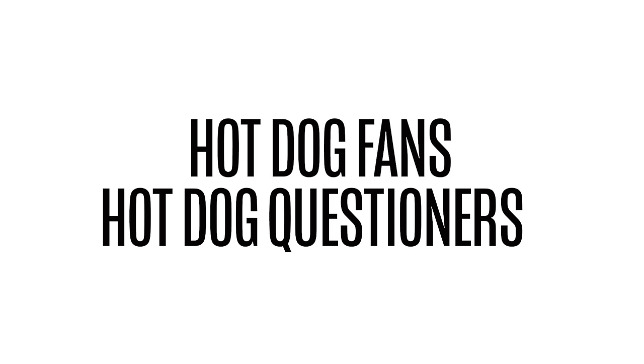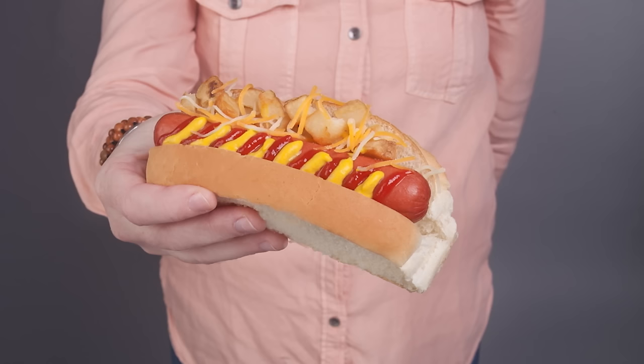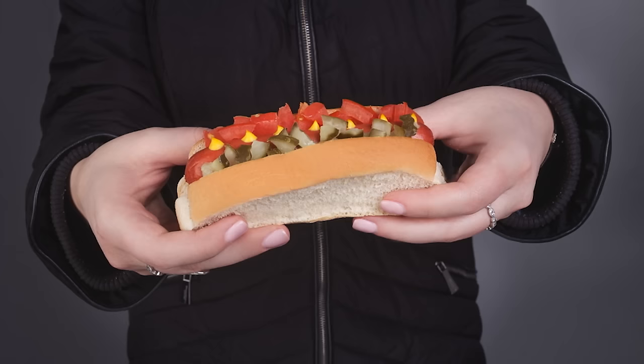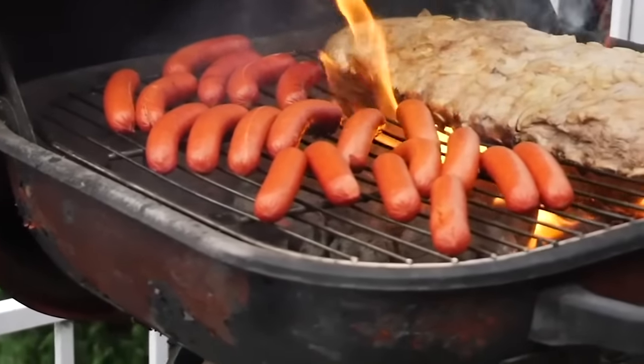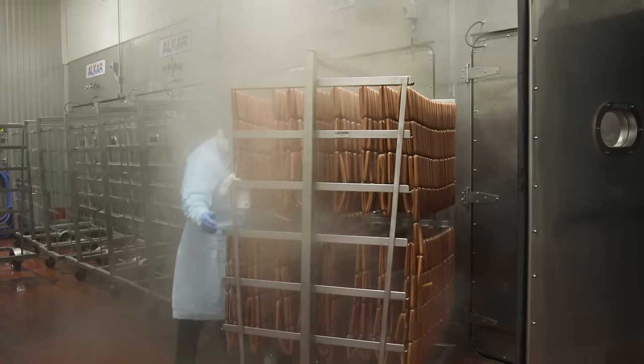Hi there, all you hot dog fans and hot dog questioners, and welcome to how hot dogs are made. I know a lot of you have been wondering for a long time how exactly hot dogs are made — no BS, no fluff, no fake news, just some good old-fashioned food facts. In this video, we're going to take you behind the scenes and into the factory.